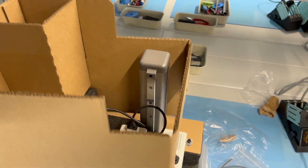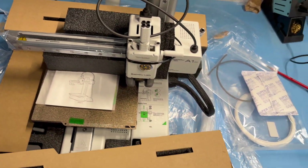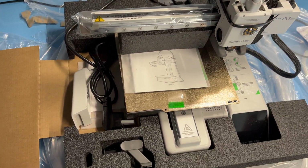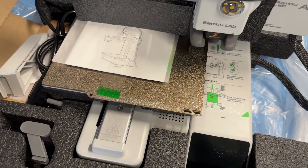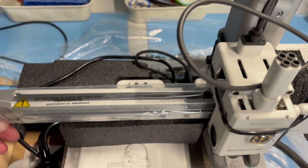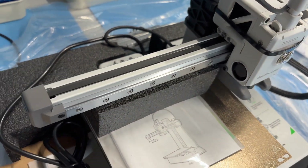Let's remove the rest of the cardboard, which is super easy — no glue whatsoever, just loosely stuck in there. Sliding it open, we find the holder for the spool as well as the print plate already magnetically mounted on the base plate. Let's unwrap the rest.